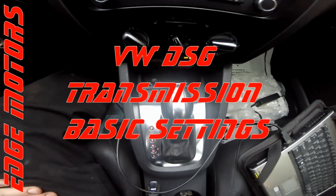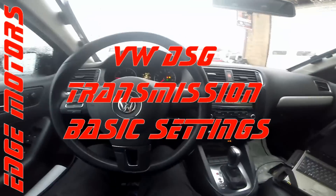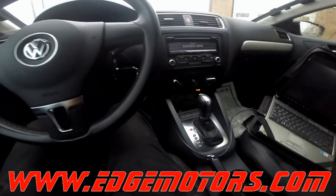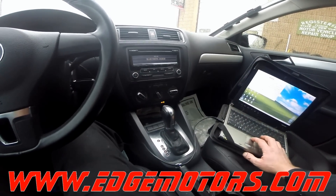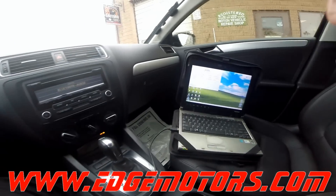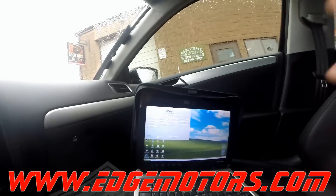We have a 2012 Volkswagen Jetta turbo diesel with a DSG transmission and we replaced the clutch pack in it, and now we're going to show you how to do transmission basic settings.